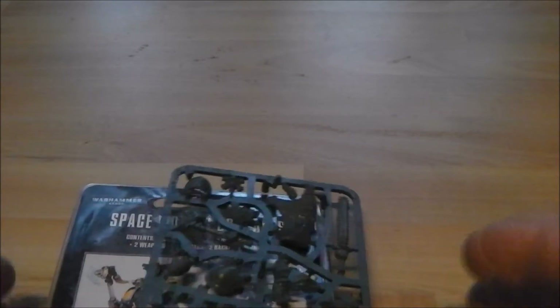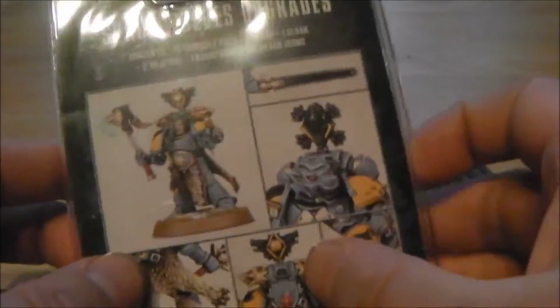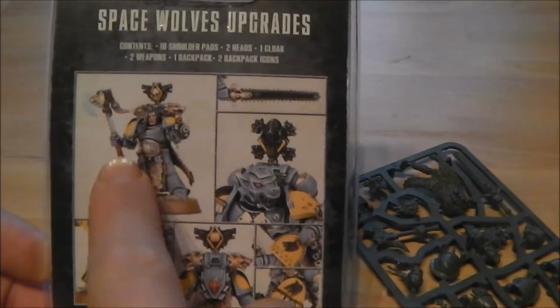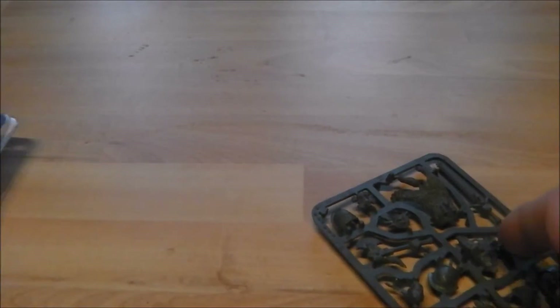Here we are. I'm going to start with the Space Wolf upgrades so you can see a picture of all the bits and pieces you can do.